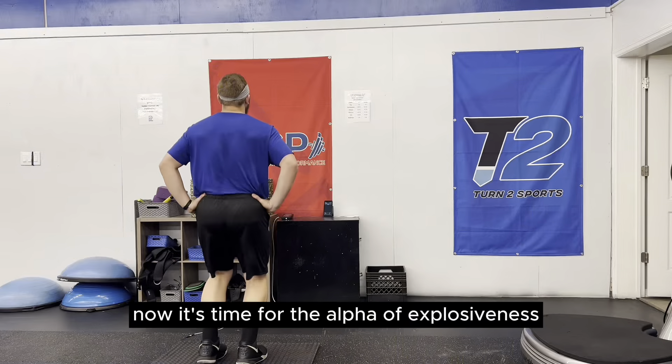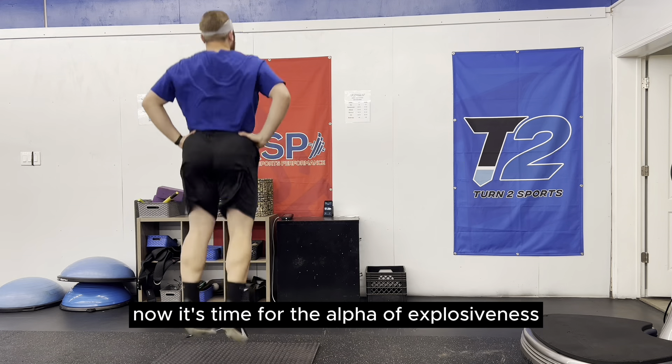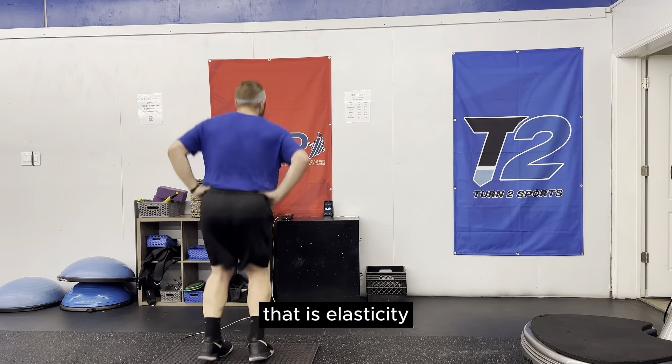Now we have an understanding of building our base and we've learned about force absorption and production. It's time for the alpha of explosiveness — that is elasticity. When I look at building an explosive, more elastic athlete, ply vector training is a method that will get you to your destination. Let's talk about the concept of reactivity.